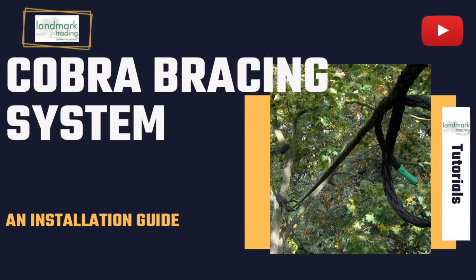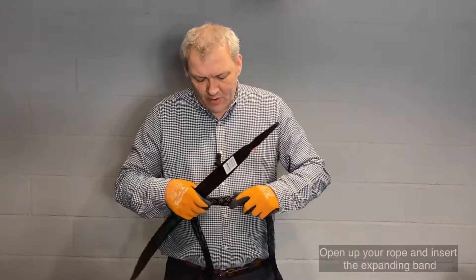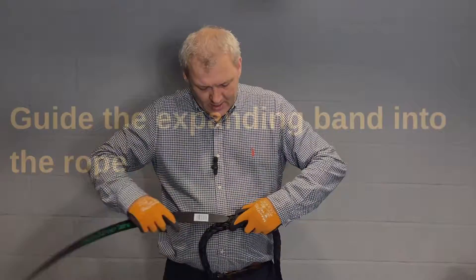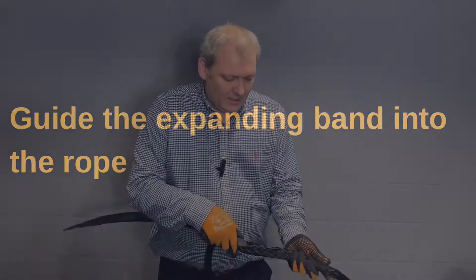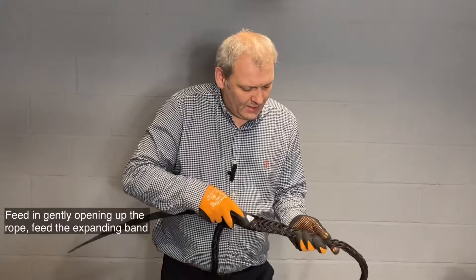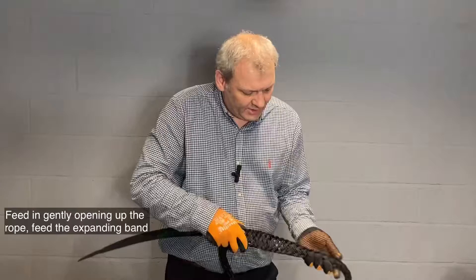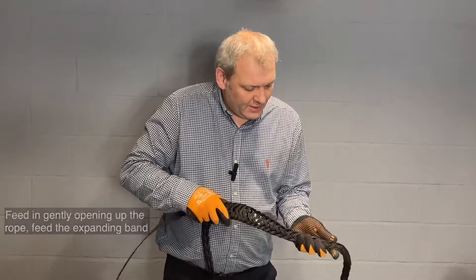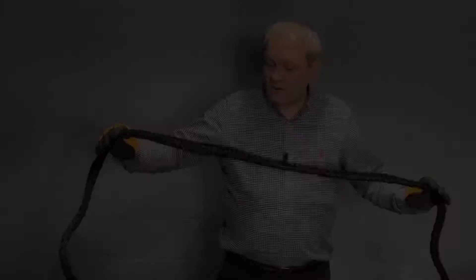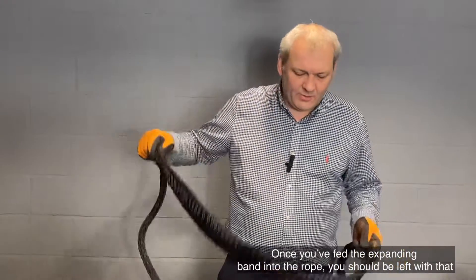Simon here at Landmark Trading, and today we're just going to talk a little bit about the Cobra bracing system. Measure roughly one meter from the end of your rope, open up your rope, and insert the expanding band into the rope, gently opening up the rope and feeding the expanding band into the rope. Once you've fed your expanding band into your rope, you should end up with that.